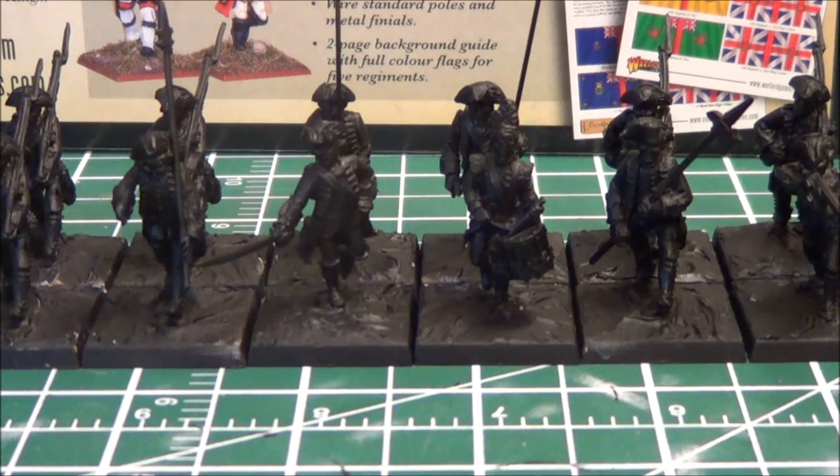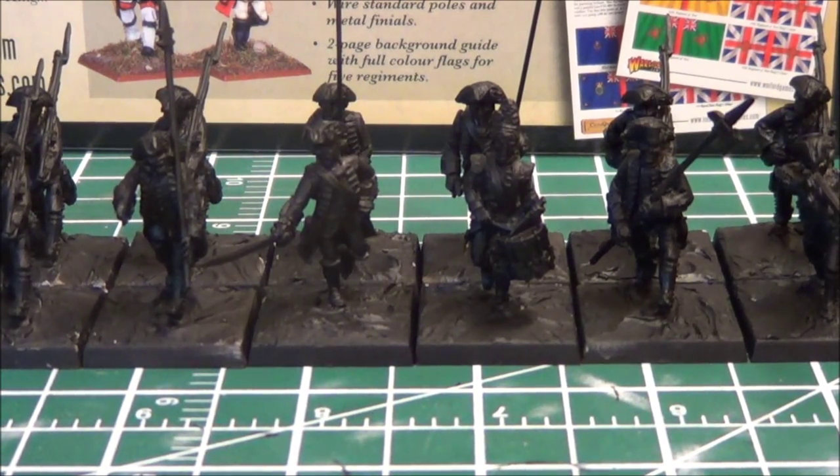I'm back today with my first work in progress on my British regular infantry for Muskets and Tomahawks. These are the models I purchased from Warlord Games and I have essentially assembled them.